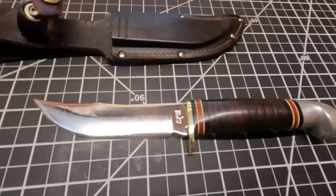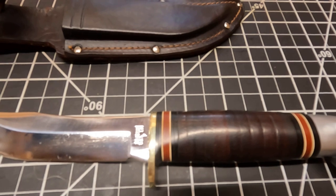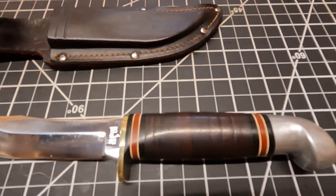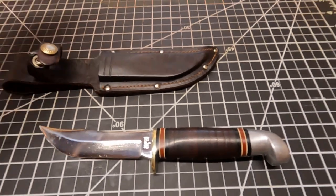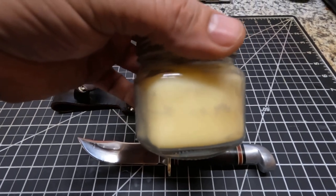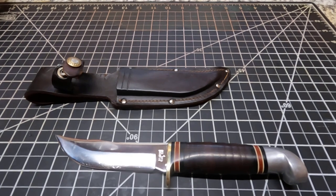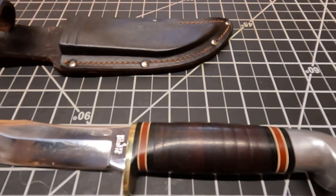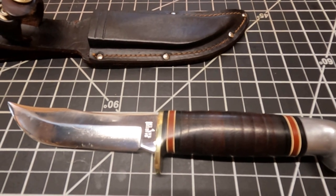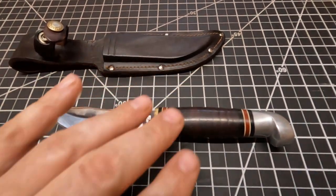On the handle itself, I just used that Neatsfoot Oil, soaked it in real good with a lot of it and rubbed it in. Then I put like three or four coats of that beeswax compound right here that I made. All that is just two-thirds Neatsfoot Oil and one-third beeswax. I like using that on a lot of my leather stuff, especially if it's gonna be outdoors — it'll repel rain water and different things like that really well. And it's real easy to just come back and coat it again.